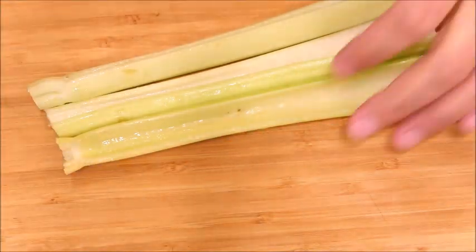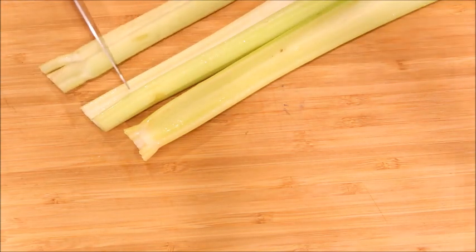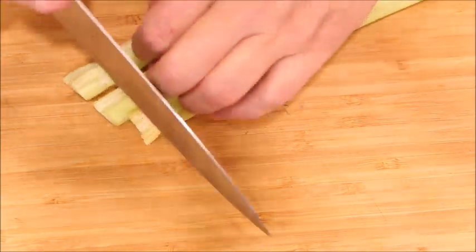We're going to start by cutting our veg. I do celery, onions, and carrots. I don't chop these finely or anything, I just do a rough chop.